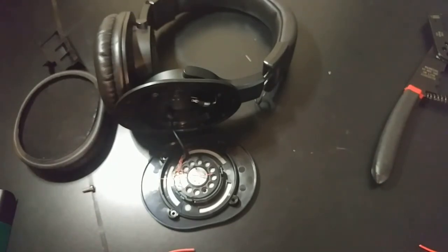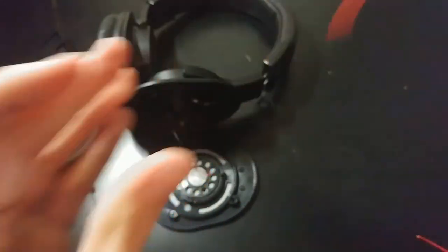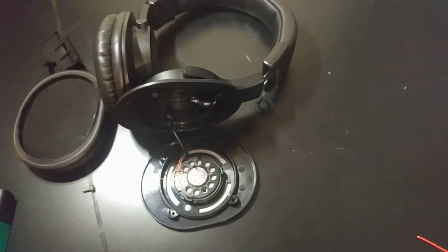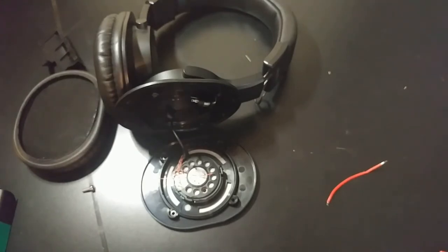We are going to plug in the soldering iron, let it start heating up, and then we've got a few little wires to strip back. I'm going to do that off camera. These wires are very cheap and very stubborn.